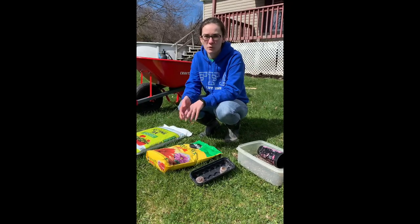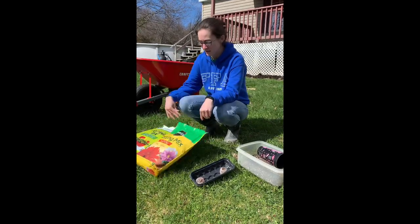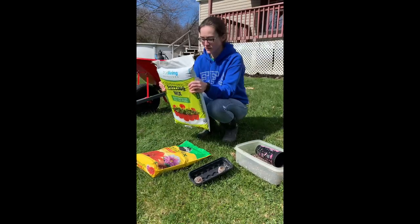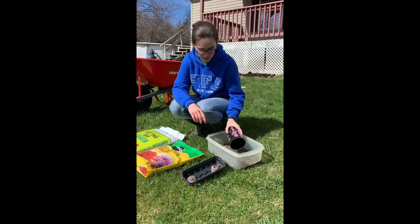So you have your seed starters — now what do you fill them with? We've got a lot of different options. You can get something commercially like a normal bag of potting mix, or you can get one of these from Dollar General. They come with different fertilizers and other things to help your plants grow, and they also have the right structure to help them get to the right start.